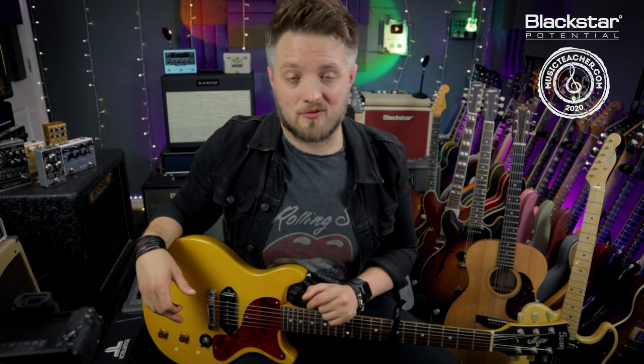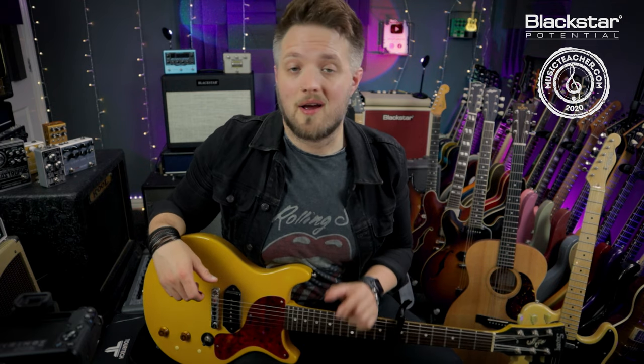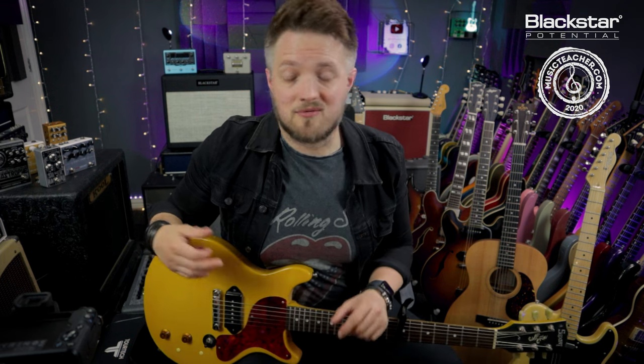So there you go — some Keith Richards style guitar tones using just the Department 10 Dual Drive. If you want access to this patch, click the link in the description to download it and use it in your own Department 10 pedal, pairing it with the settings shown in this video. If there are any other artists you'd like to see recreated using the Department 10 and Cab Rig, throw the names down in the comments. Don't forget to check out Blackstar Amplification on YouTube for more videos, and if you're looking for a music teacher in your local area, head over to MusicTeacher.com. Thanks so much for watching and I'll see you soon.